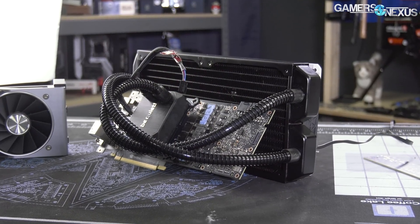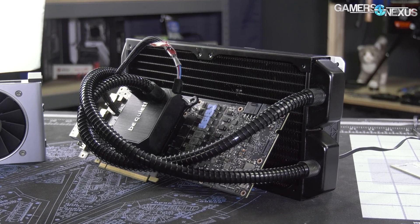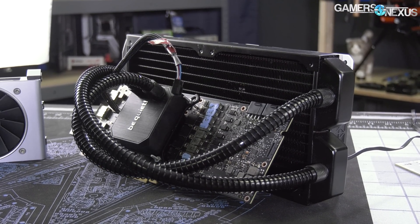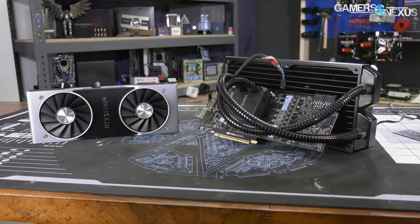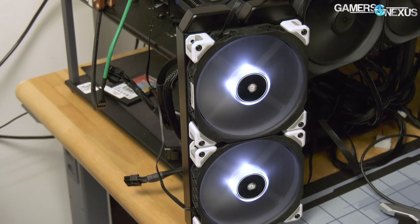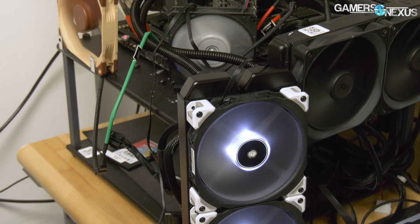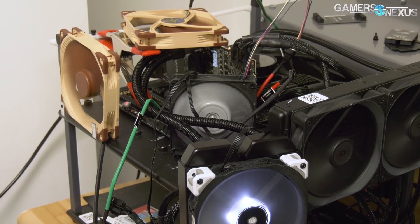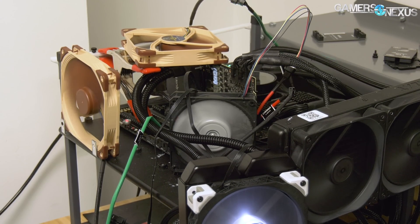We've been doing these hybrid mods on NVIDIA cards since the GTX 1080 launch, later with the 1080 Ti. We've done work with the 980 Ti hybrid actual cards from EVGA. Generally, the takeaway has been that reducing the thermal headroom limitations, often created by the reference coolers — even the non-blower ones — significantly improved the clock-boosting headroom, which enabled greater performance. A lot of the add-in board partner models that do better than reference do so because they are better cooled, not necessarily because they're pre-overclocked.